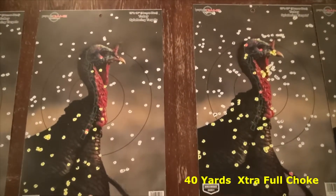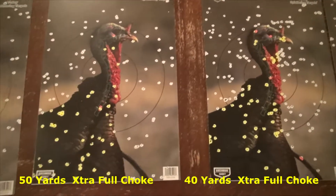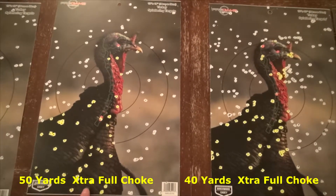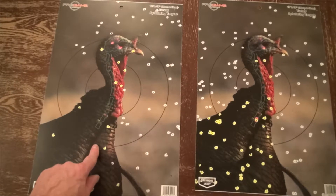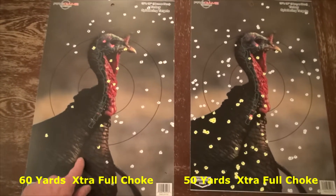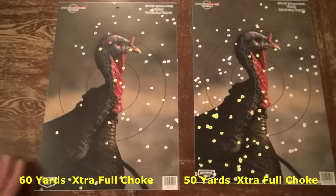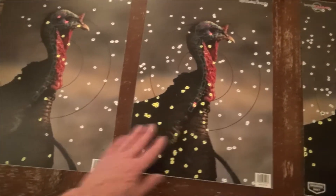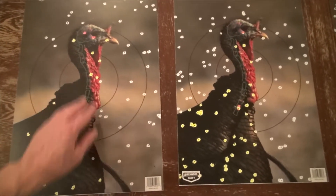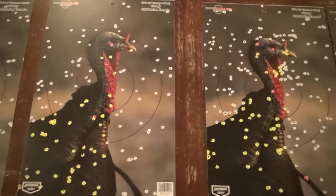This is 40 yards with the extra full choke, and this is 50 yards with the extra full choke — still a very good shot in the head area. At 50 yards it still had enough energy to knock the target over when it hit. Only when I moved out to 60 yards could I no longer get enough punch in the shells to knock over the target. Not only that, but at 60 yards it was really hard for me to make out the center of the target and the head of the turkey against the background. So my vision is going to limit me — I know they advertise these shells going out quite far, but 60 yards would be beyond what I can shoot and see comfortably.